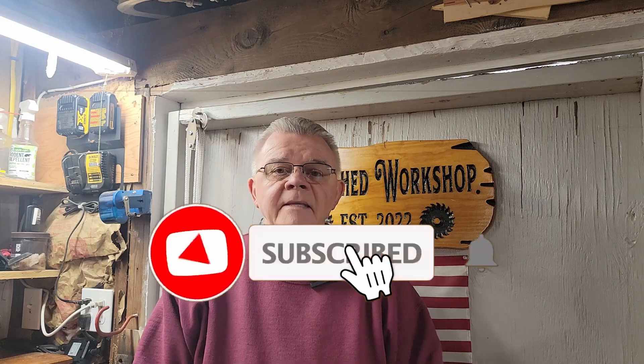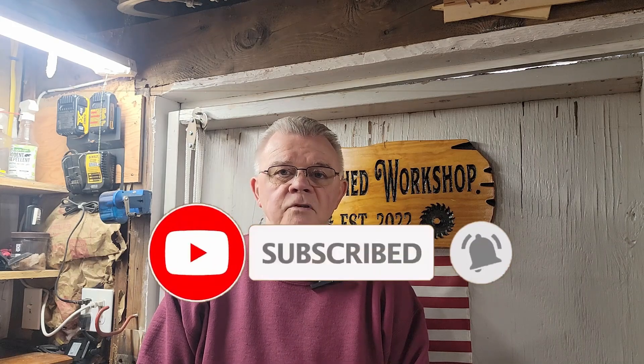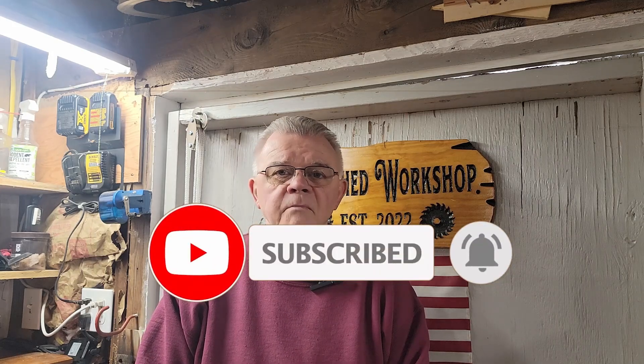If this is your first time here, my name is Mike. I'd like to invite you to take a moment to like and subscribe and hit that bell for notifications for future videos. You guys that are watching my videos and liking and subscribing have really helped me to grow my channel. So let me show you the pieces and parts — seems like a good place to start.